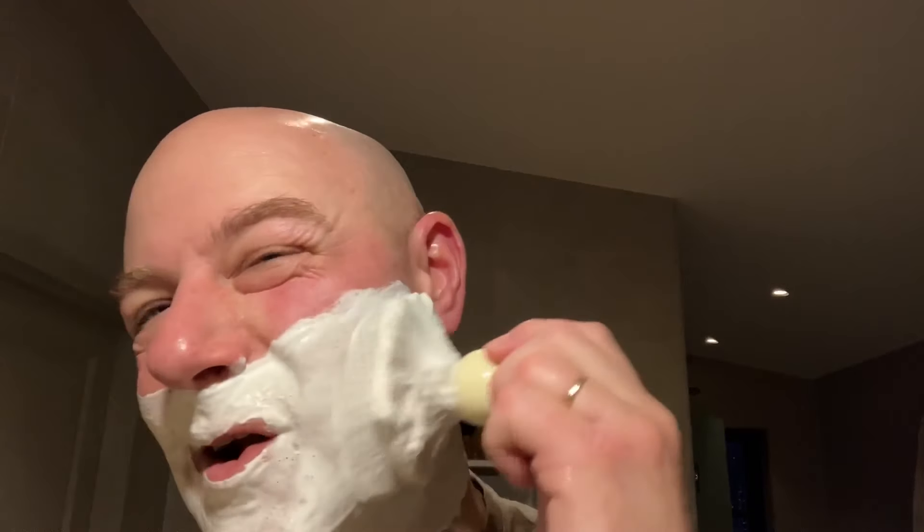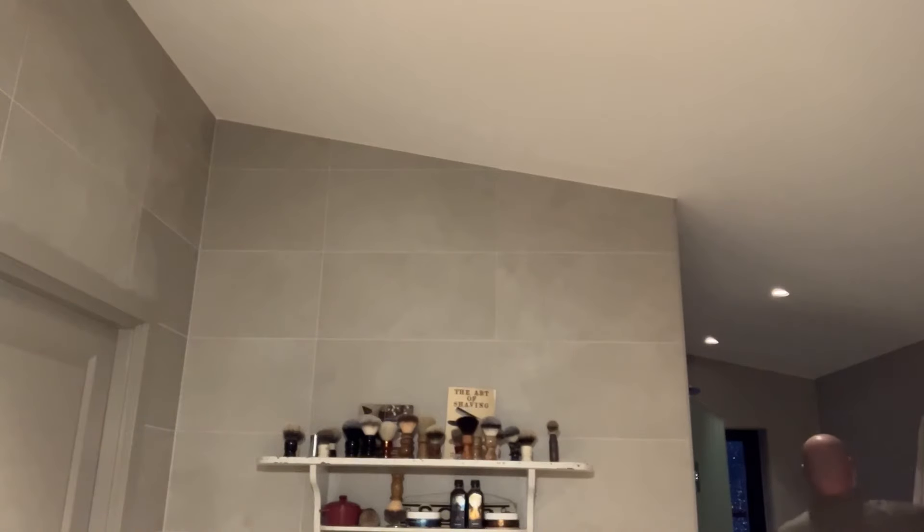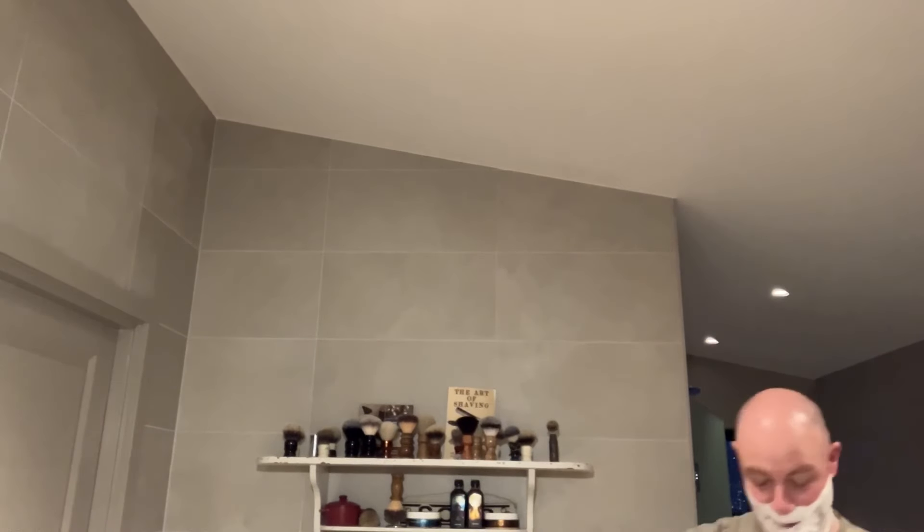The base notes are sandalwood and vanilla. I like vanilla in soaps, especially in soaps that aren't the perky cheerleader type — this is not a dark scent at all. This is going to be messy — I'm putting a towel on the floor, which I should have done from the get-go.